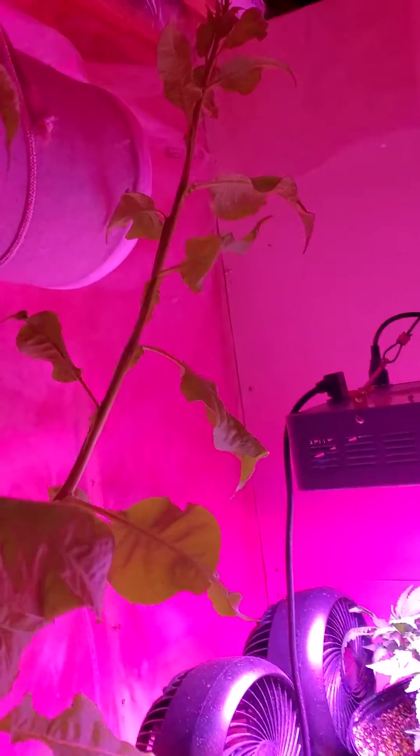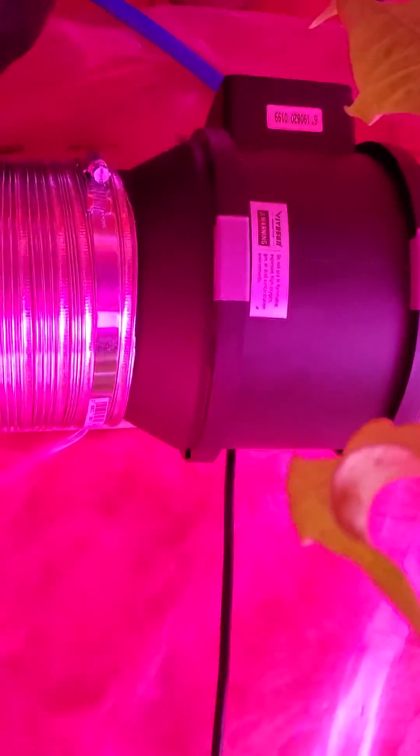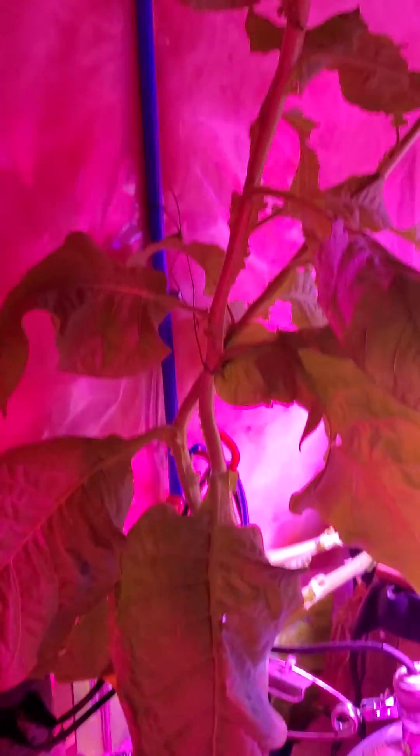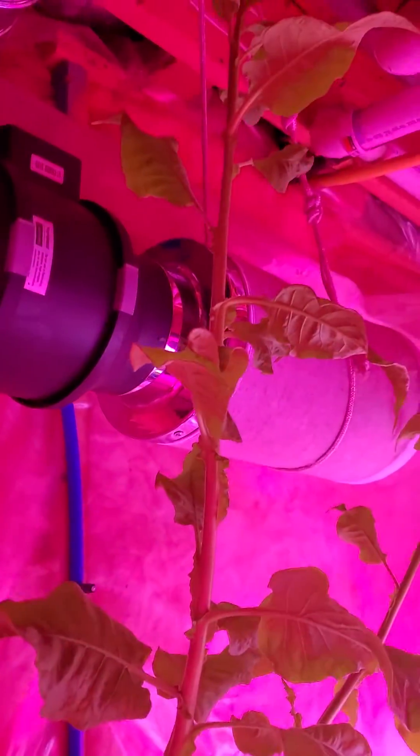I've got a six-inch Vivosun fan and filter to pull the air and vent it. It runs up and out through an old HVAC duct that was built into my house, so it was actually super easy to connect.